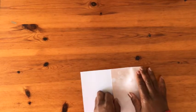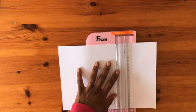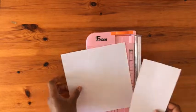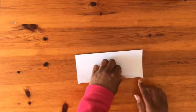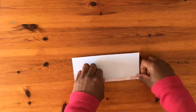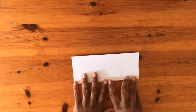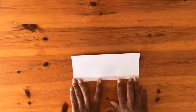Let's do a second pocket — let's do a slim pocket. I will be cutting one third of the A4 paper.